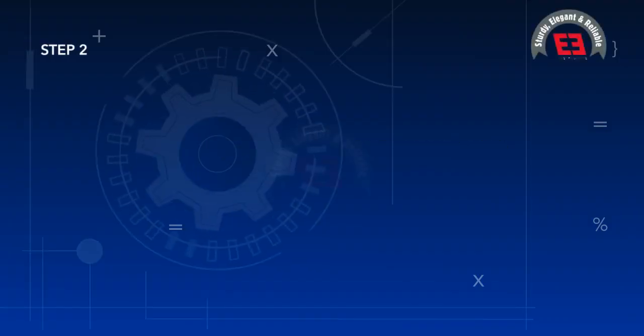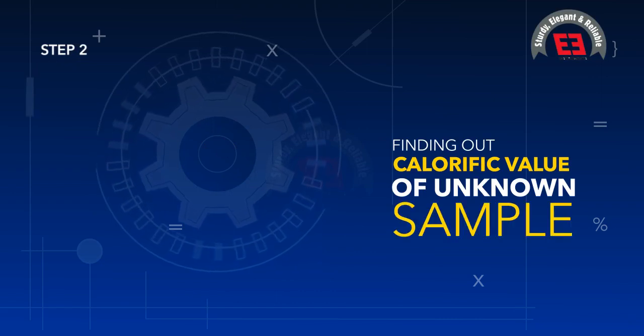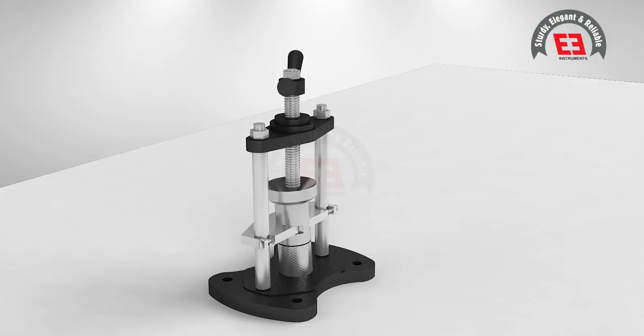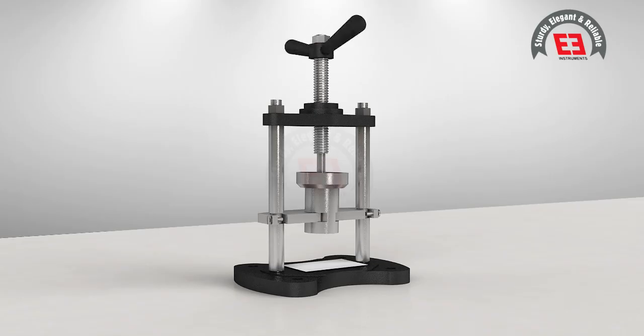EIE Instruments Private Limited presents Step 2: finding out the calorific value of an unknown sample. Here we will show you the test with one example. The sample is pressed in the pellet press and approximately a pellet of 1 gram is prepared.